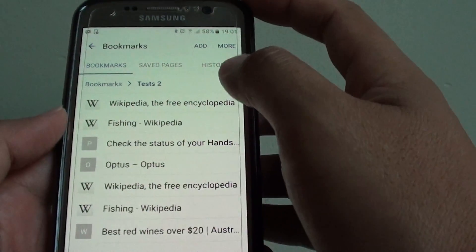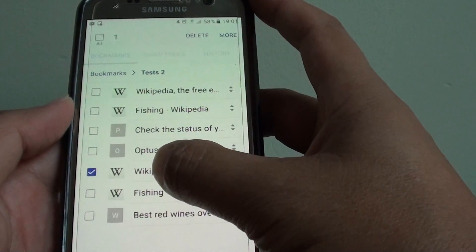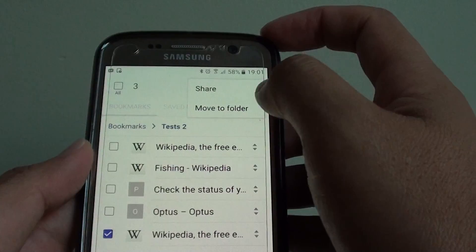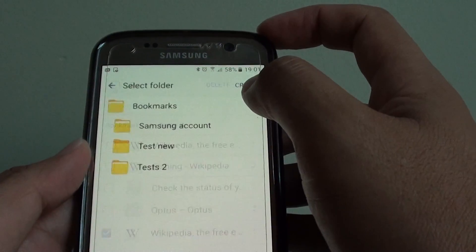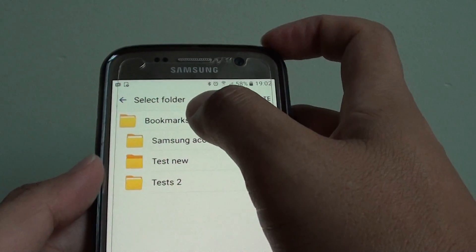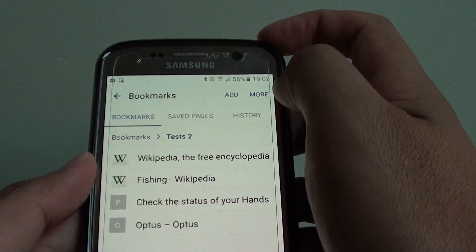To move the links back out, simply tap on the links, tap and hold, then select them and tap on the more button. Then tap on move to folder and simply select another folder or select the root folder and that's it.